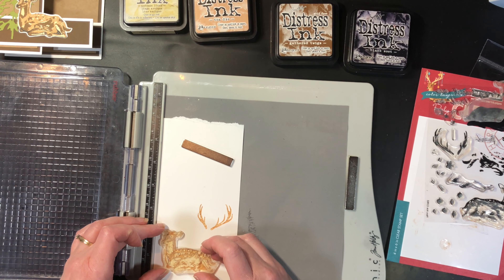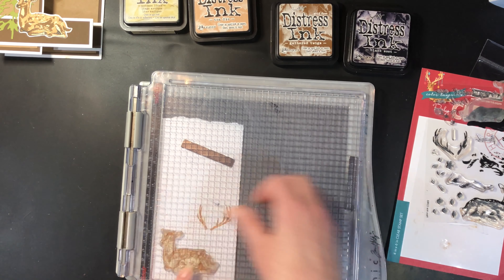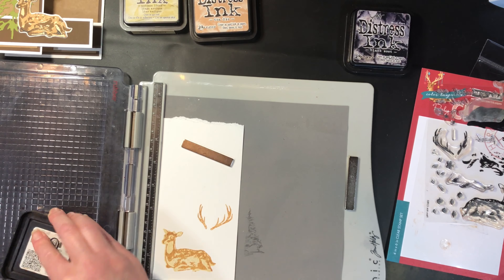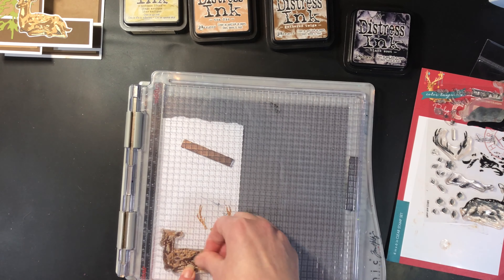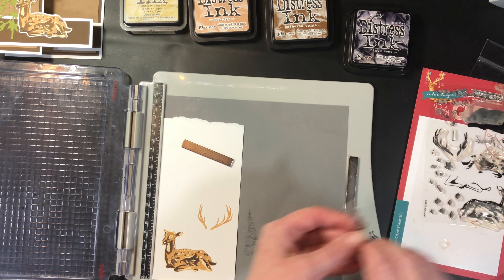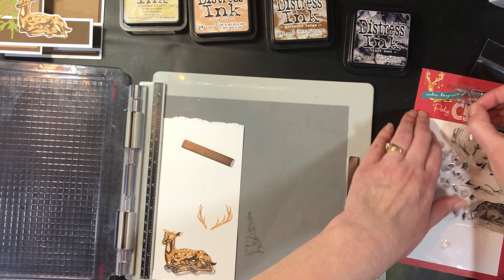I'm not cleaning my stamps because of that first one not wanting to stick to my stamp platform — my stamps really need to be washed well. After this I'm going to wash them in some warm soapy water and let them dry; that'll take any residue off that's making them not stick to my stamp platform. There we go. The last color is black — we're doing the legs and the detail for the face.